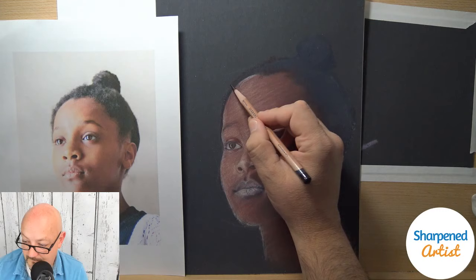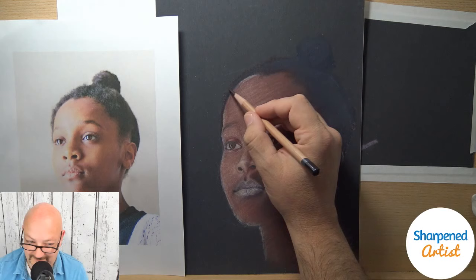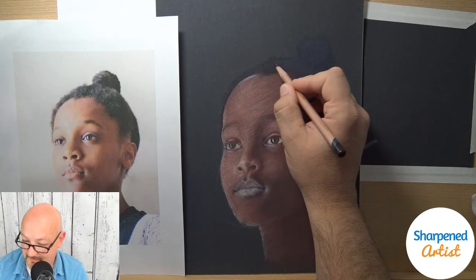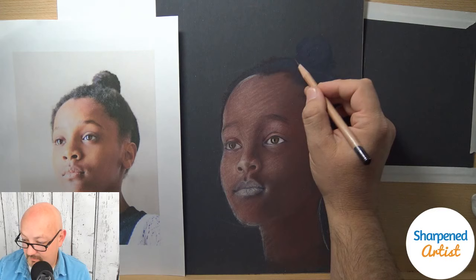I'm getting back up to the top of the head. I hear you, Sergio — it uses a different part of your brain when you're drawing. But I want to come on these live streams and actually draw.